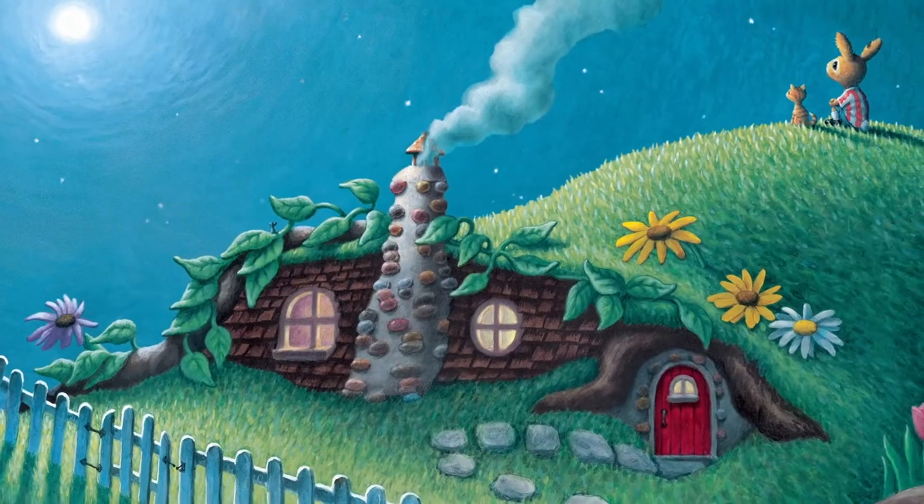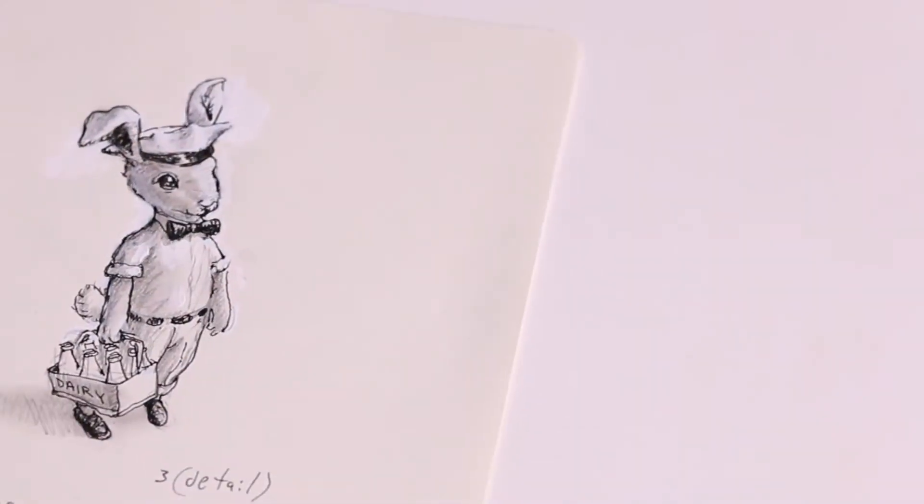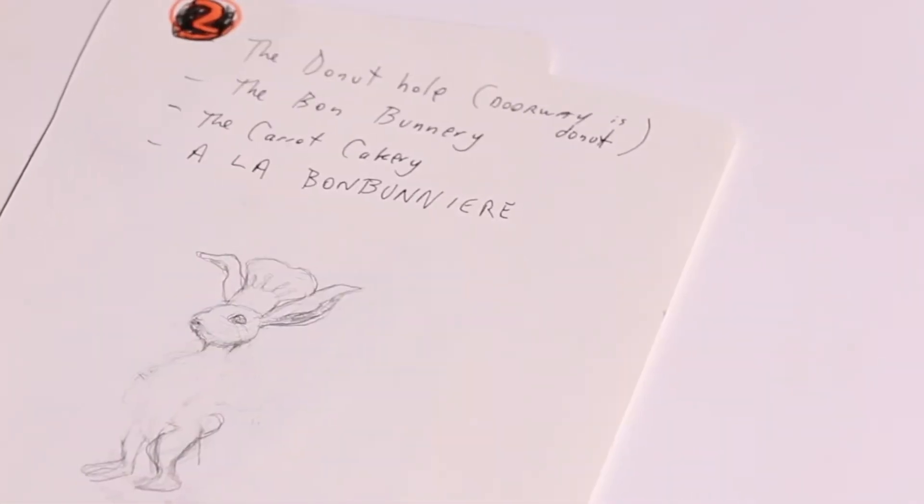Hi, I'm Loren Long and I'm the illustrator of Good Day, Good Night by Margaret Wise Brown. Usually the first thing I do when I take on a project is I'll just sit with the manuscript and read it over and over. I'll just jot down ideas. It's kind of exciting because it's a book that hasn't been completely made yet and it's waiting for my pictures.